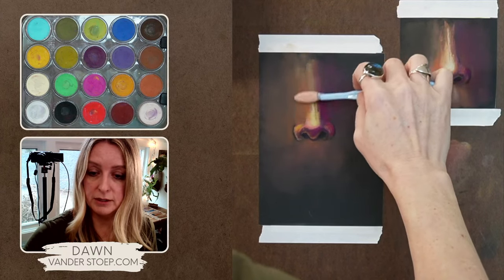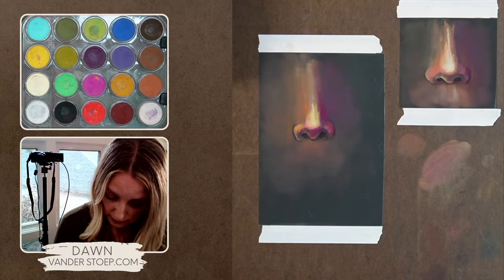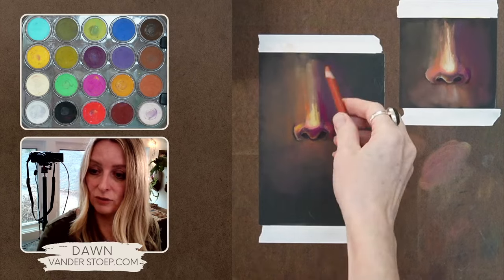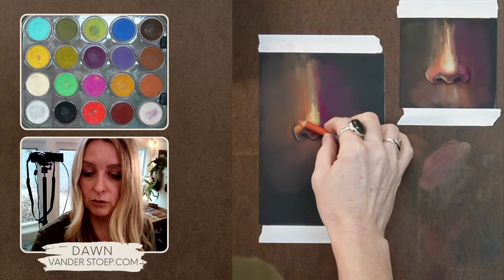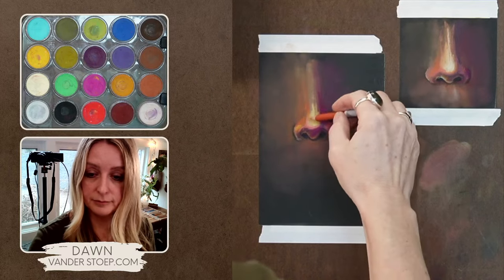Now that I've put the pastel pencils in, if I do touch any of that spot it will go down. So I'm going to play around with my burnt sienna pencil for a little bit.